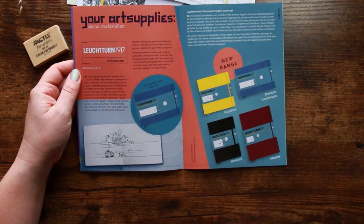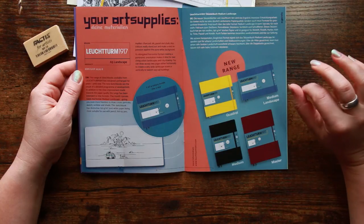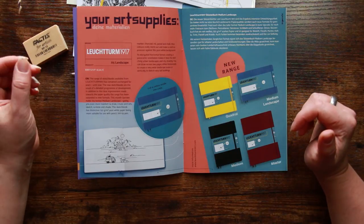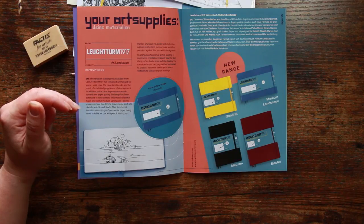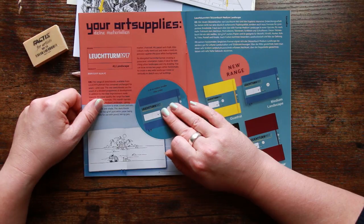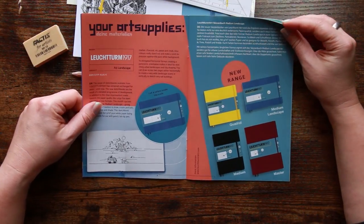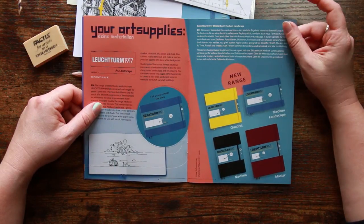The Leichtturm sketchbook section describes a new line they've brought out with improved paper quality, most suitable for pencil, felt tip, pen, marker, charcoal, ink, pastel — so pretty much everything. The elongated horizontal format creates a panoramic orientation, making it ideal for sketching urban landscapes and city drawing. You can draw across two pages or vertically to make very tall buildings, though architecture isn't really my thing.